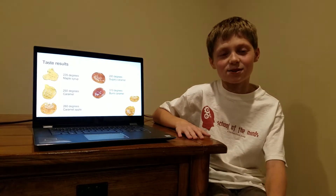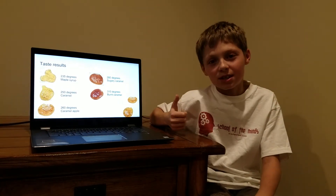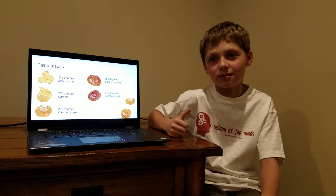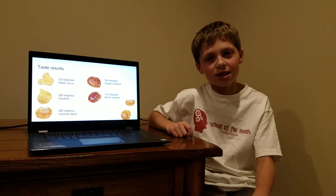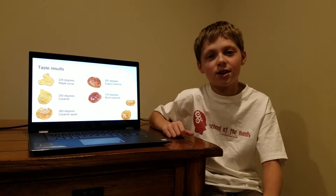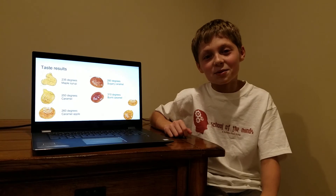The taste results — this was my favorite part. The first one tasted like maple syrup, it just tasted like that. The second one tasted like caramel. The third one tasted like caramel apple, like those caramel apple suckers — I love those things. The fourth one was my personal favorite; it tasted like a very sugary caramel, it tasted really good. And the last one tasted like a burnt caramel, because it was burnt, I guess.